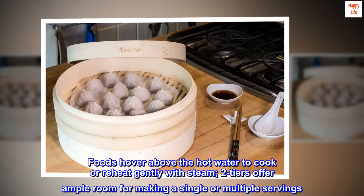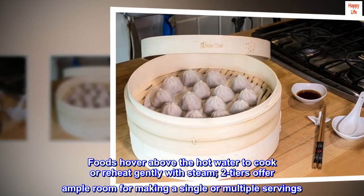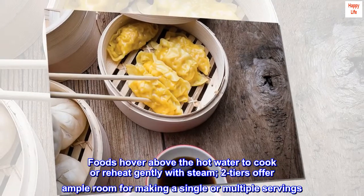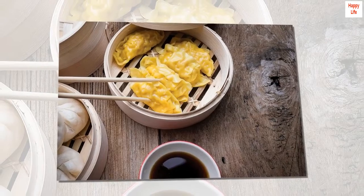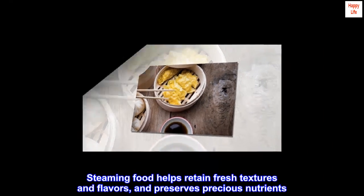Foods hover above the hot water to cook or reheat gently with steam. Two tiers offer ample room for making a single or multiple servings. Steaming food helps retain fresh textures and flavors and preserves precious nutrients.